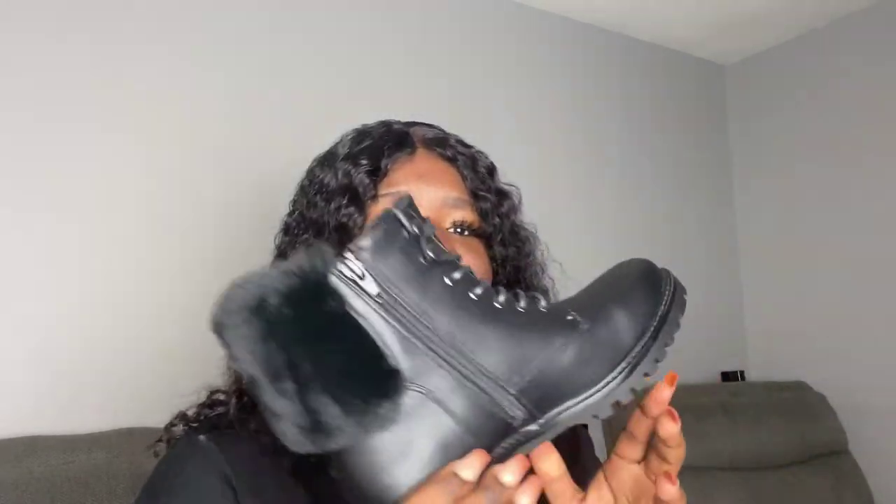So I returned it and got another one. I think it's a size 7. Hopefully this fits really well, and if it doesn't I'm going to return it again until I get my right size. I just like it because it's a little bit short, not too big, nothing extra — just regular boots for winter.